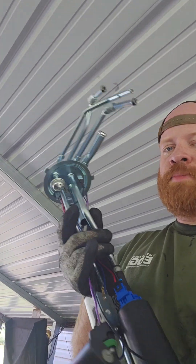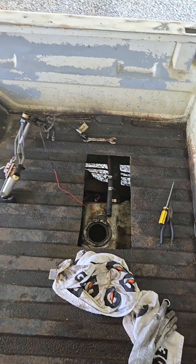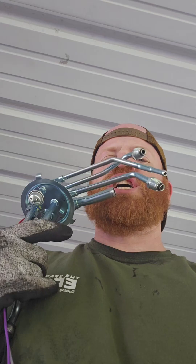Here's the new fuel pump. Looks identical, no issues. So we're going to put it in. So we got it in.